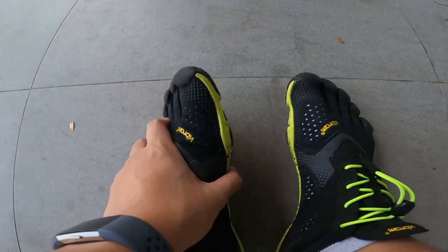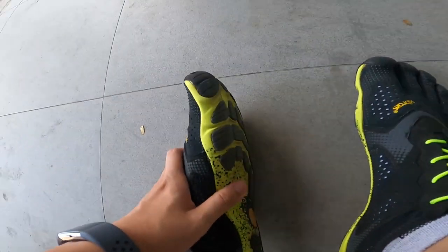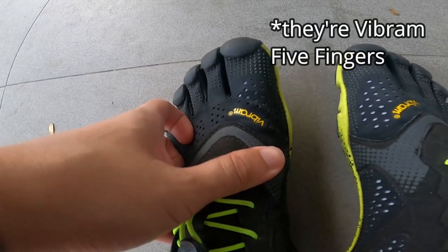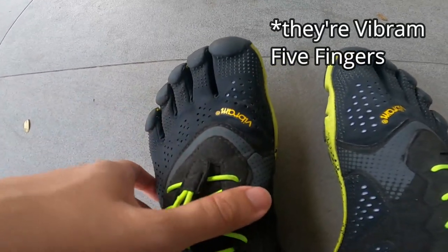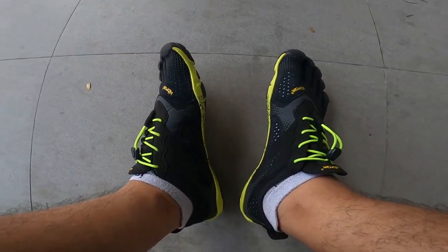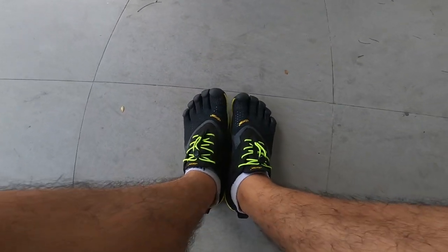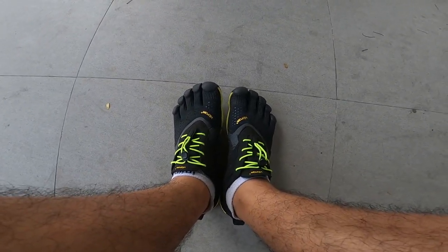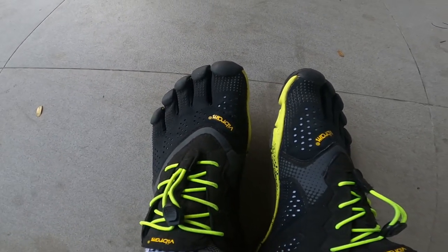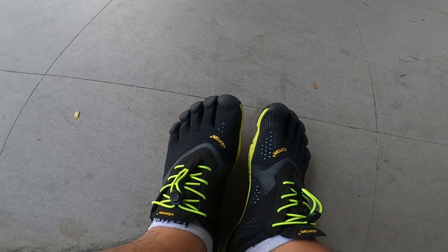It wouldn't be a boothype review without talking about footwear. I run kind of barefoot in Vibram FiveFingers — I find them really comfortable. If anyone else runs in barefoot shoes or wants thoughts on transitioning to them, drop me a comment or a DM.